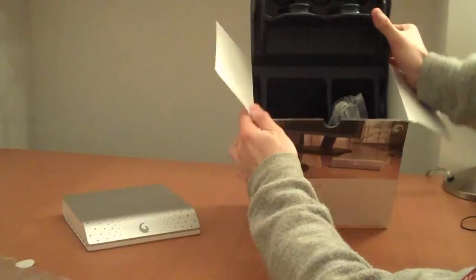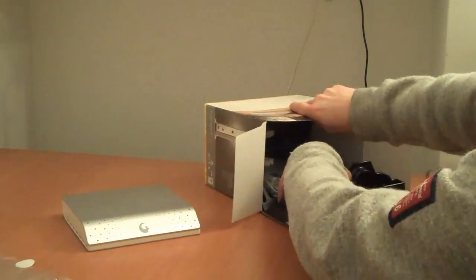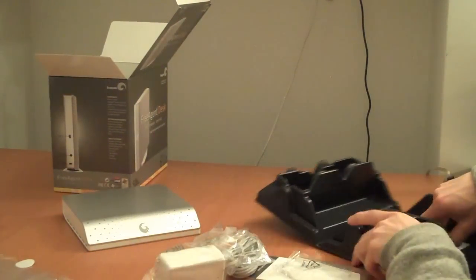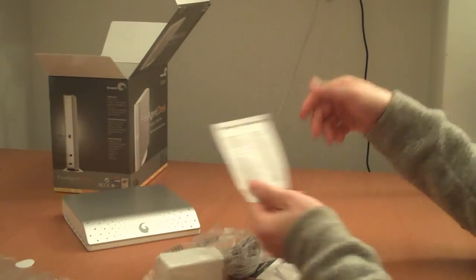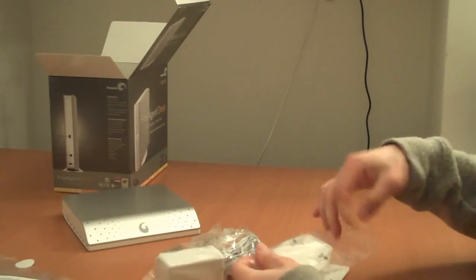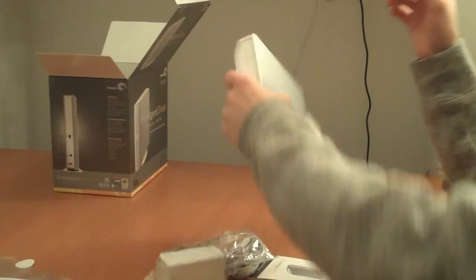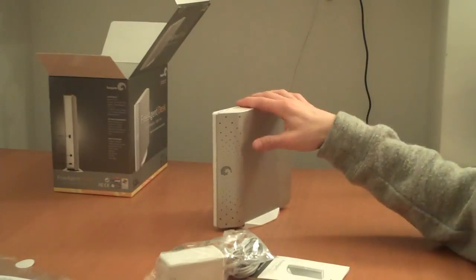Putting the device aside and looking inside the box — it's a 5-year limited warranty if you're curious. These are the clips on the top or the bottom, whatever you want to call them — it's a stand. Now it's pretty secure; it'll stand upright and won't go anywhere.